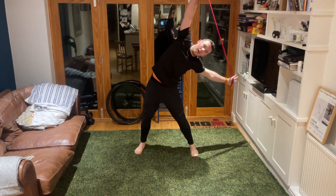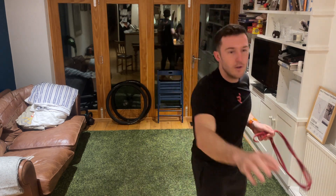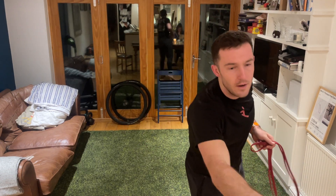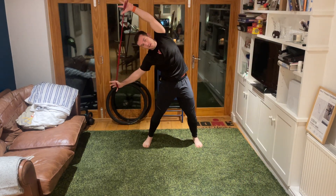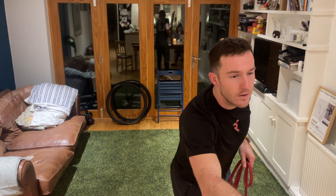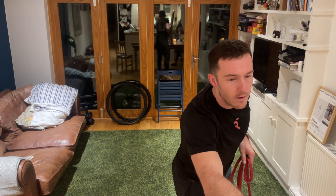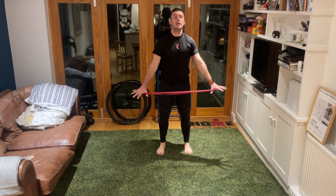Let's come back over to the left, going a little further - three, two, one - and then down to the right, holding there for three, two, one. Very nicely done.